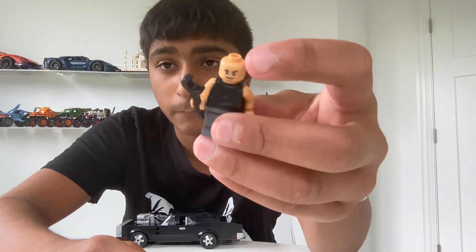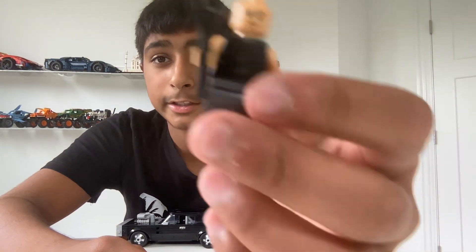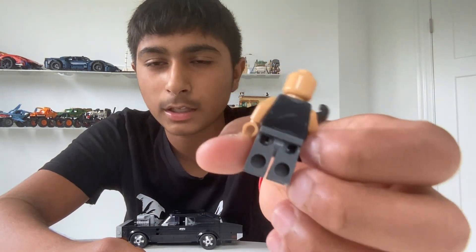Today I'm just going to be showing you the character, and as you can see the character does not come with a helmet or hair — it just comes with a wrench. So it has no hair or helmet. The guy has tan skin, it's the shirt — I don't know what that is — gray pants and a wrench, and it's kind of the same thing for the back.